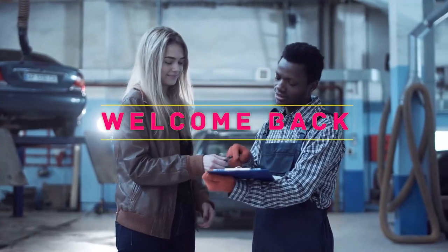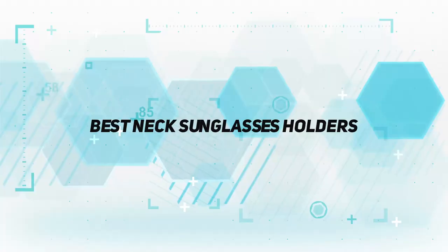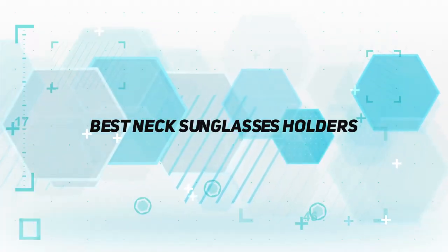Hey, welcome back to my channel. In this video I'm gonna talk about the top five best neck sunglasses holders.